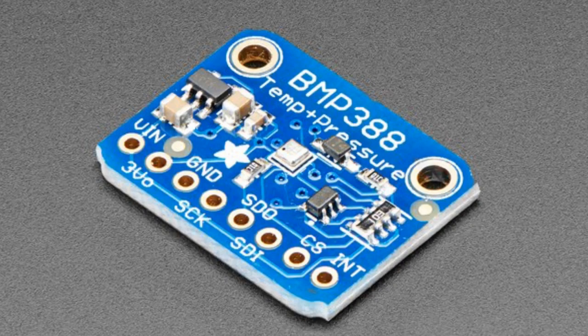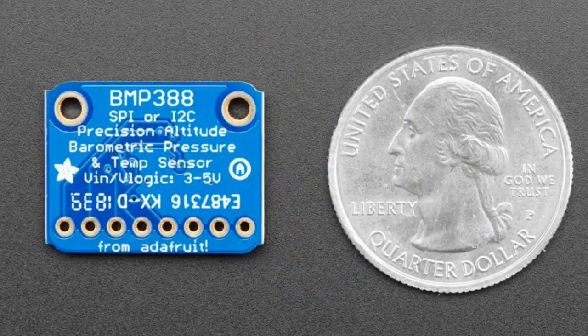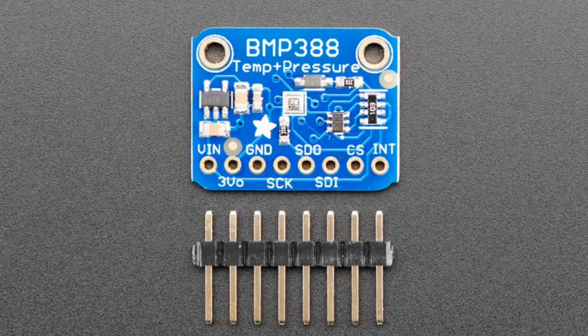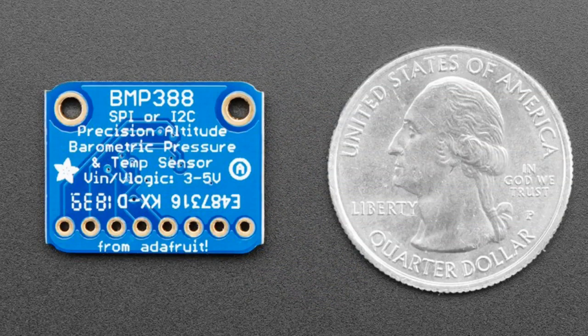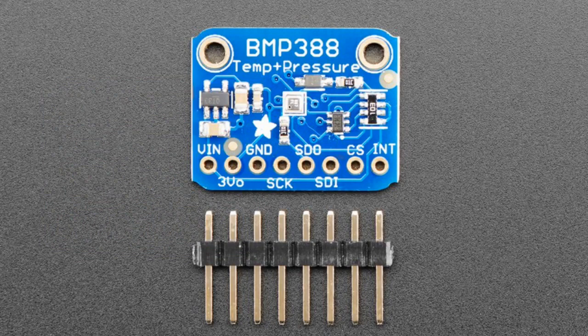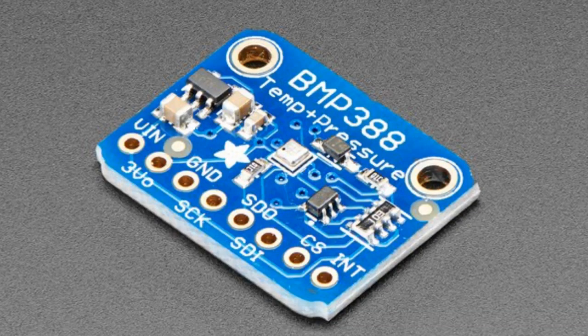The star of the show is the BMP388. You've probably used the BMP085, BMP180, or BMP280 — now there's a third-generation barometric pressure sensor that's even more precise. Bosch is actually positioning it as a great altimeter for drones, but of course it's perfect as a general altimeter or barometric pressure sensor. It has about 8 Pascal relative precision, meaning roughly half-meter precision, with a noise level of 0.1 meters. Great for altitude projects, drones, quadcopters — anything where you want to stay steady above ground. It also has approximately 0.5 degree Celsius temperature sensor accuracy and of course barometric pressure for weather measurements.